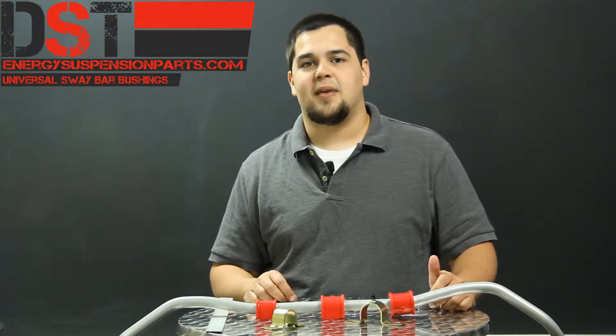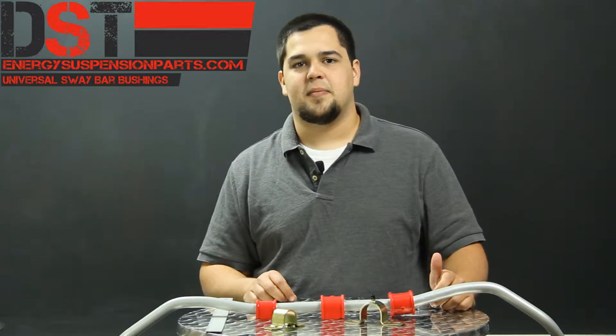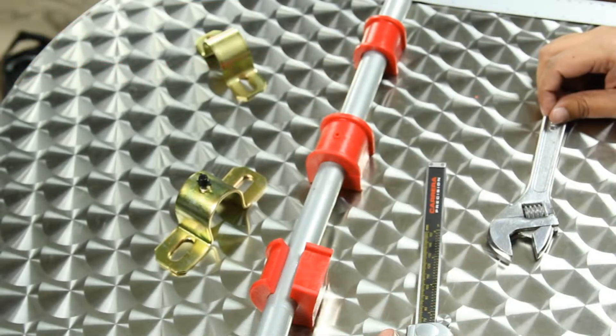But before you can maximize your vehicle's sway bar system, you first need to know what size bar you have. If you choose a bushing that's too small, it might not fit over the bar. If you get a bushing that's too large, it won't function like it should.